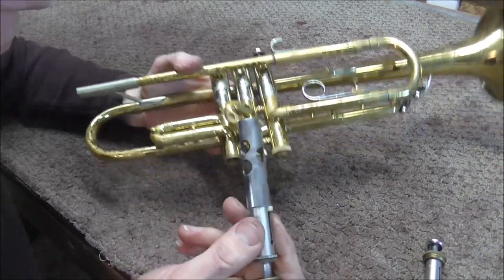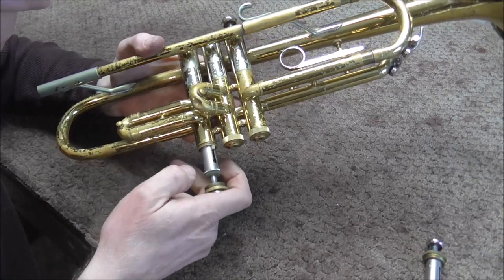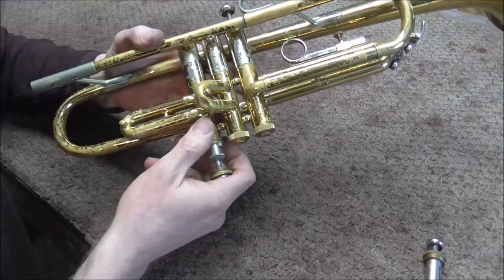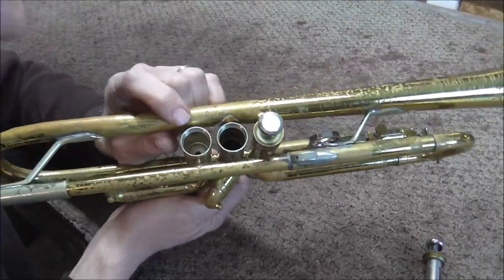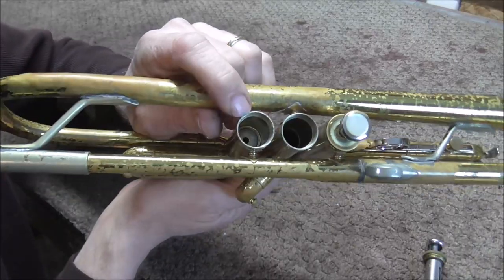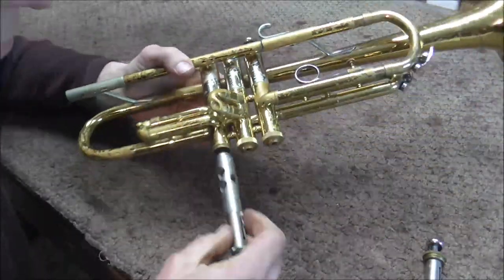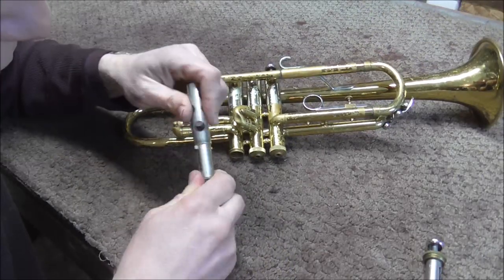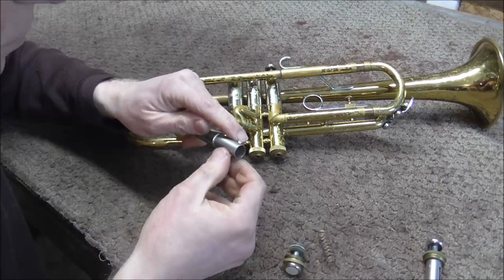Now I'm going to take the first valve and put it in the bottom of the first valve casing — and that seems to work okay. But the valve does not make it all the way to the top of the casing. That almost makes me wonder if there's a problem with the very top of the casing. I'm going to pull off the valve guide, and then the valve will be able to go in farther.